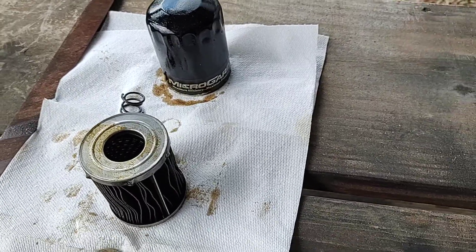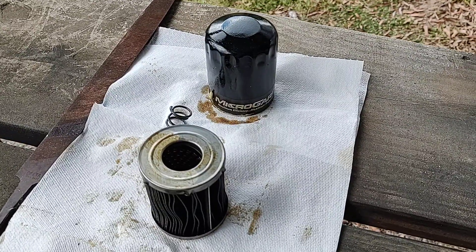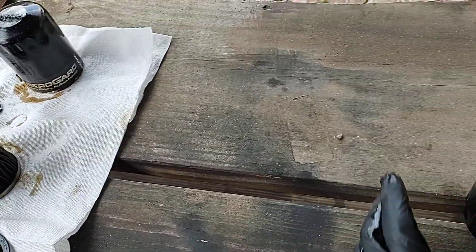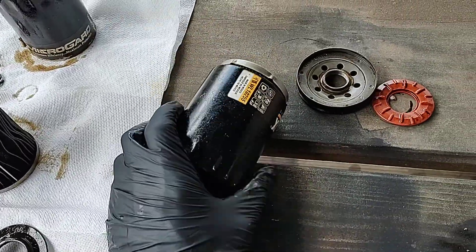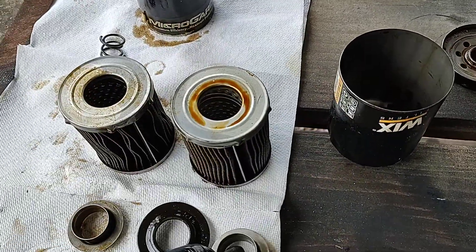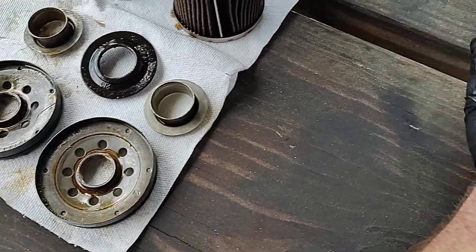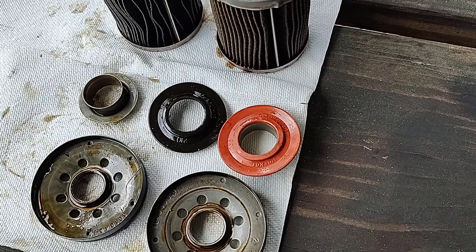Decent can. I want to show y'all something interesting — I could tell just by looking at this that this filter was made by Wix. It's all Wix components sold in-house for O'Reilly's. Now over here we'll bring in a Wix filter — all identical components, except the Wix had a silicone anti-drain back valve.